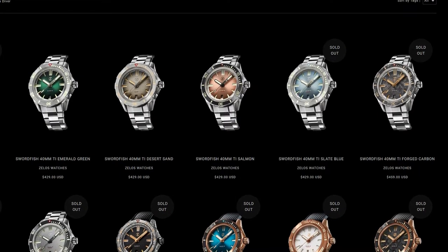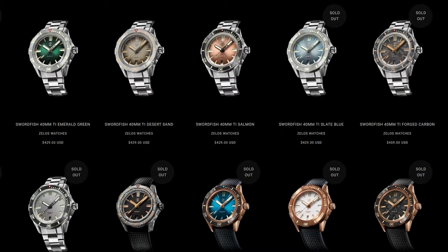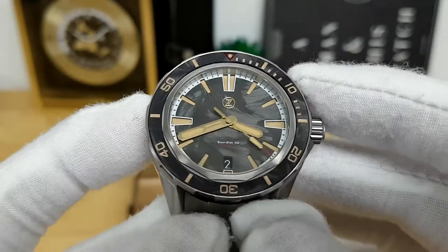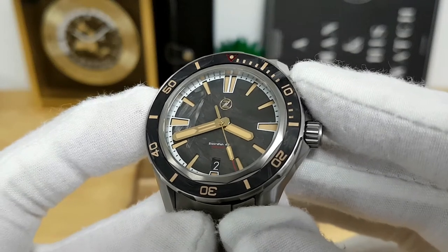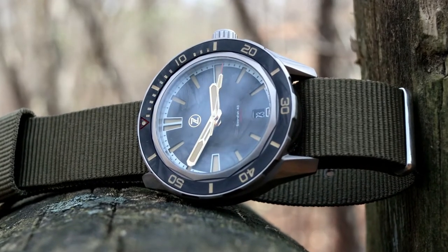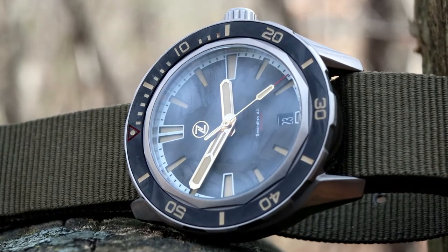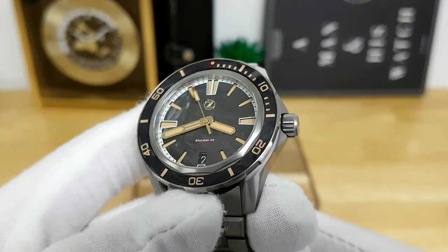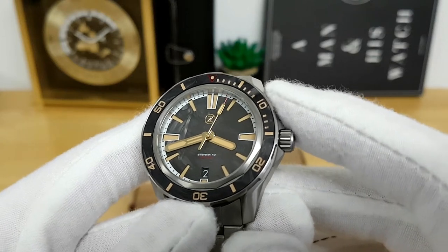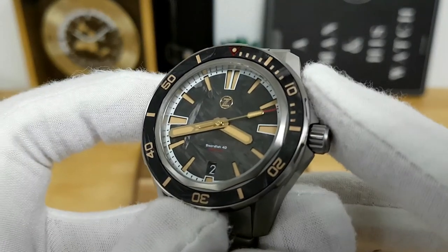Although they continue to improve the models year over year, in this particular case this is the titanium iteration of a Swordfish that is 40 millimeters in case diameter and done in forged carbon — you can actually see that forged carbon pattern on the dial as well as the bezel insert, and it plays extremely nicely with the gilt markers. The Swordfish offers a lot of bang per buck; early bird prices typically sit around $299 USD and go up to about $400 depending on the colorway, case material, and other features. This one had an early bird price of $369 but has since gone up to about $460 and is actually sold out on their website.